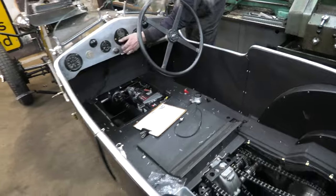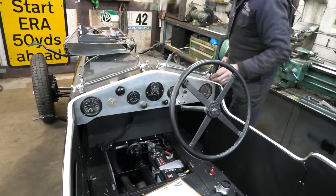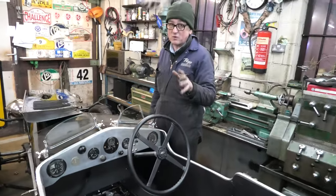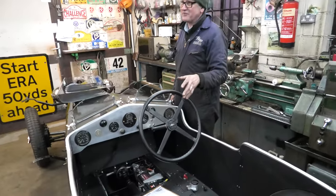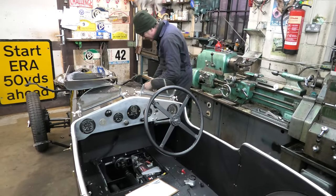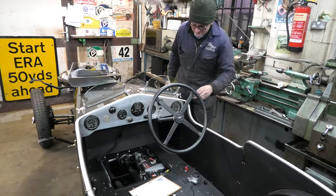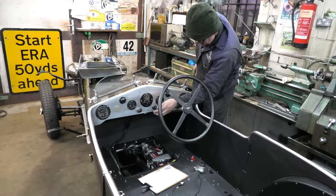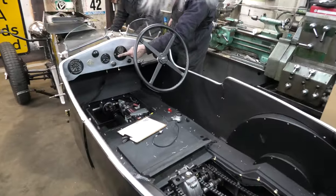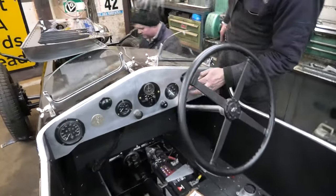So battery on and ignition on. The chances of a car starting are inversely proportional to the number of people watching, so considering this is going on Facebook it probably won't start. Do you want to choke it for us Jack? I've got to learn what all the switches are — that's the starter there. Ignition with that one Rich, battery isolator there obviously.